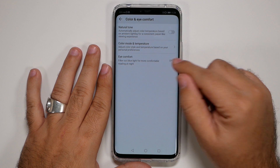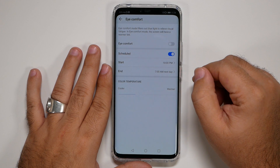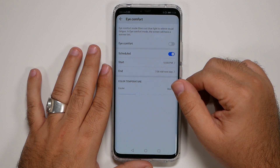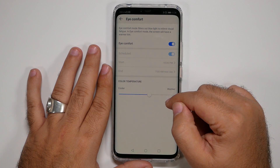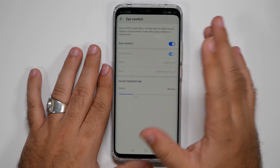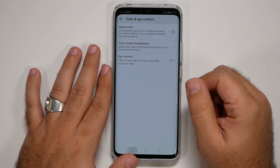Under Eye Comfort, set up a schedule around the time you usually go to sleep and wake up — this way your eyes will find it much easier to fall asleep. I recommend not setting it too strong; the default middle setting is a bit much, so adjust it to your preference.